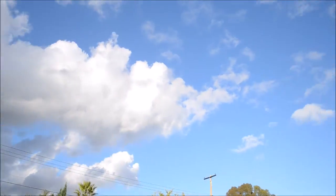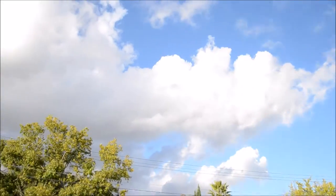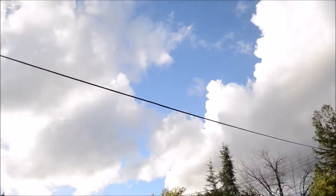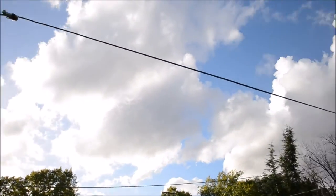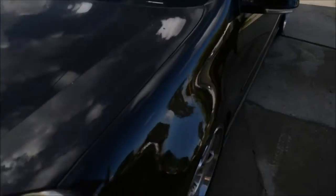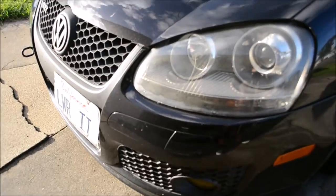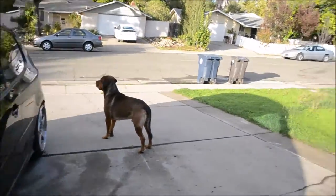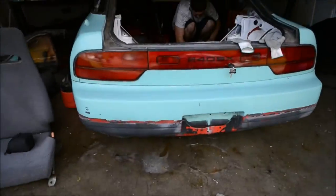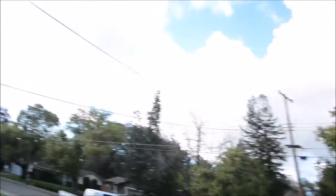Crazy sky we got going on earlier today — thunderstorms and later today, oh there's more thunderstorms right now. Nice clouds, you can see the storm in the distance over there. Stella's all mad because she's outside and the other one is inside. So I want to say 15 pounds of dry ice got us about halfway.